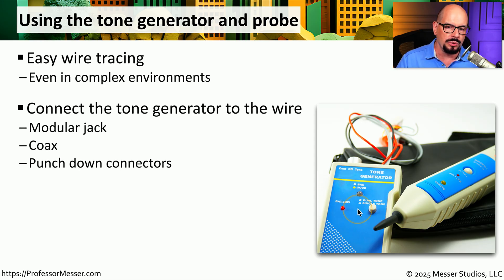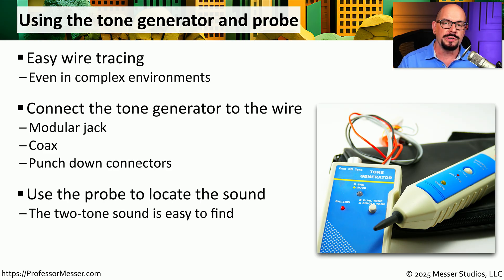We would first connect our tone generator to the wire itself. This can be through a modular RJ45 connection, a coax connector, or by plugging directly into the punch down block. You would then use your inductive probe to move from wire to wire until you find the wire that makes some noise. Here's a tone generator I use on my studio network. Let's power it on and plug it into one of the cables inside my studio. Now a signal is being put onto this wire that we're able to listen to using our inductive probe. Here are four wires coming into my studio, but only one of them is connected to our tone generator.